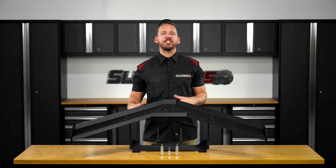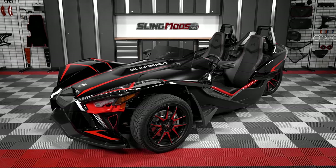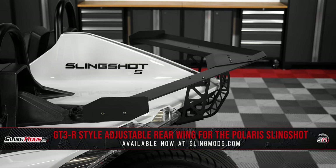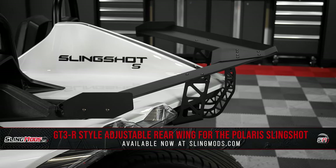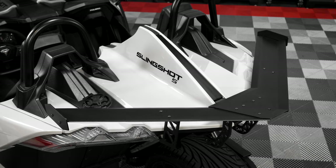Now it's no secret that the Slingshot comes straight out of the box with some sinister looks, but there's always room for improvement, which is why we partnered up with the team over at Trick Line to bring you guys this patent pending aluminum rear wing inspired by the GT3 class of racing, to add a bold visual statement to the rear end of your Slingshot while following the unique body lines it has to offer.